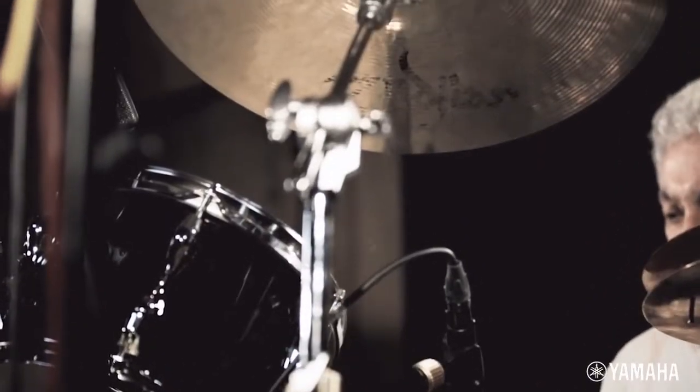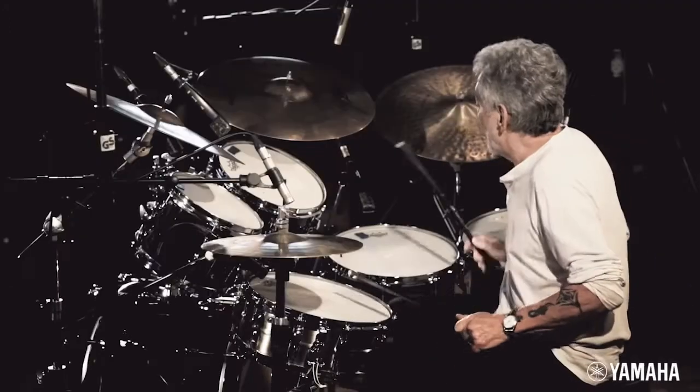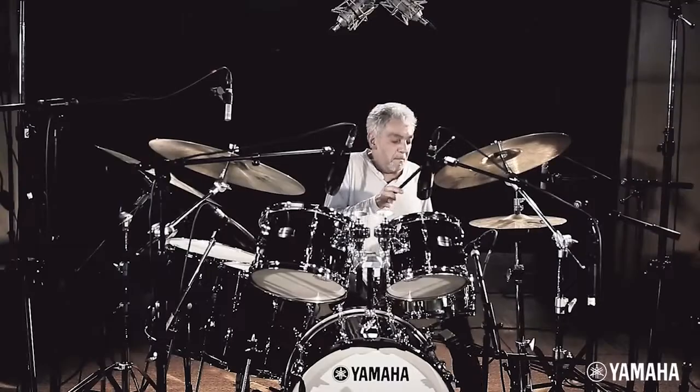It was a lot of back and forth — we did it with the toms and spent a lot of time with the snare drums, just trial and error. We found that a six-ply shell seemed to have more bottom than the eight-ply, and it seemed to open the drums up.